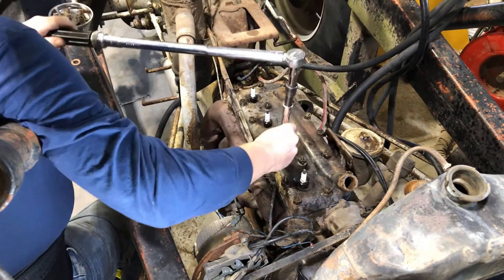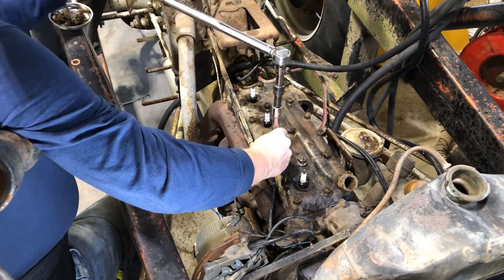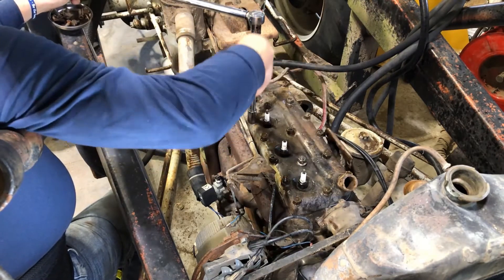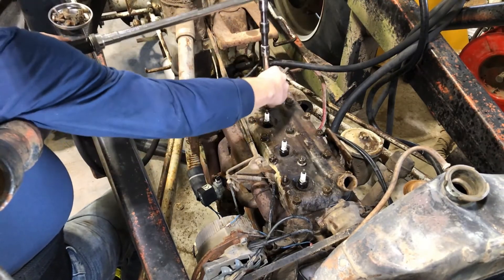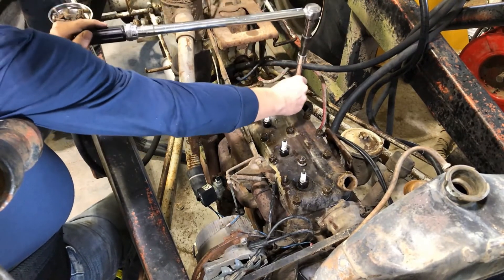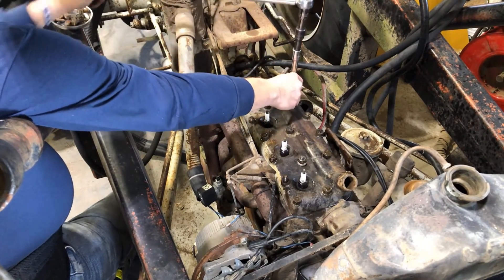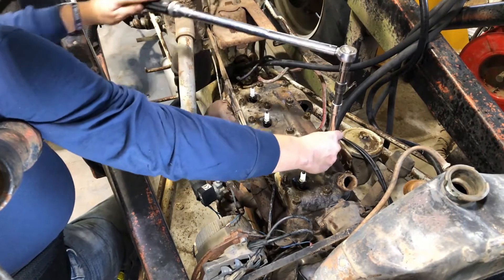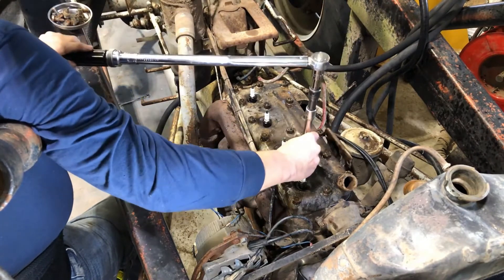I'm gonna go to 30 pounds first and then we're supposed to go to like 55. You start in the center, just keep going around. Some people may do it differently, but on an old tractor it'll run.